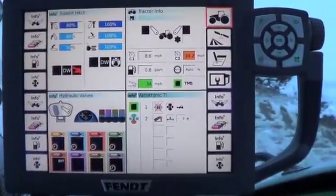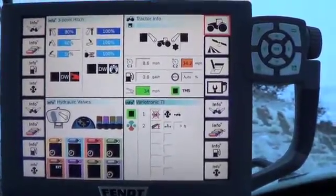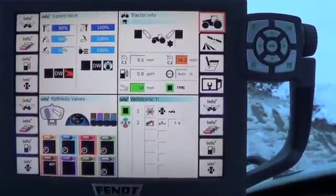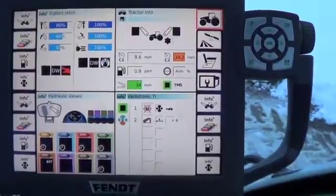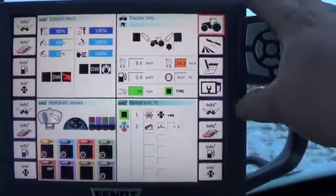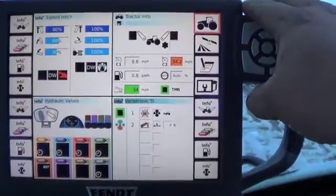Today we are in a Fendt 933 Vario and we're going to show you how to put your down pressure down on the three point hitch. We're going to do the rear three point hitch. This works great for taking duals on and off, tire changes, or whatever you need to.